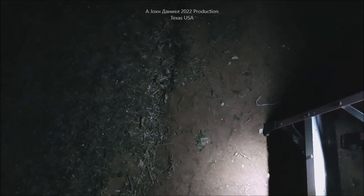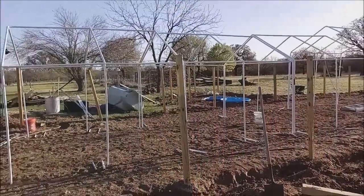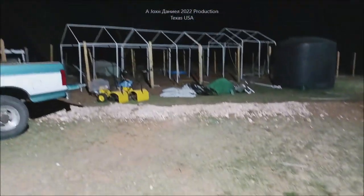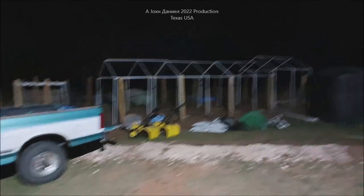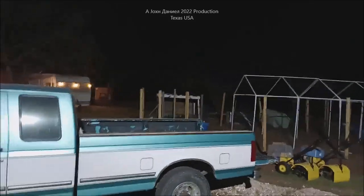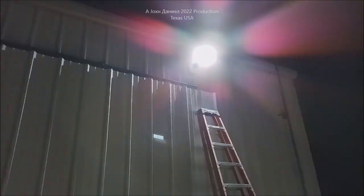Here's the before clip — that's what your daytime view looks like. And now, after the lights were put in — I'm going to have her turn those off again... now power them back up. We're talking severe lighting. There's one right there, and those little old lights around the camper don't mean anything compared to these. These things are unbelievable.